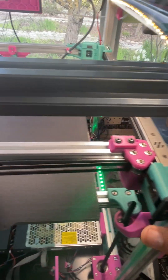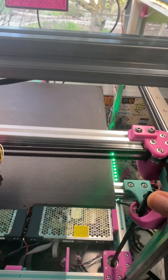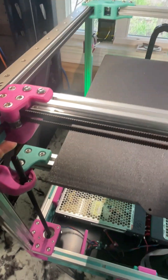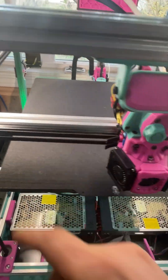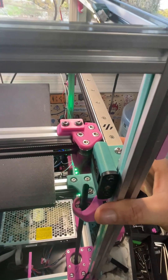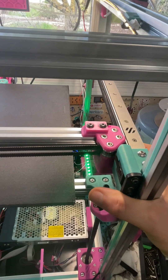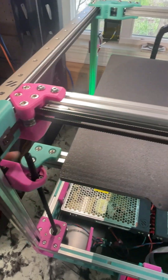This bounce test is only on one side at a time. You need to hold one side down and test the other side, because what you're checking is whether the gantry is angled. So hold this side, test this side — if it's fine, then hold this side down and test the other side to see if that one bounces.